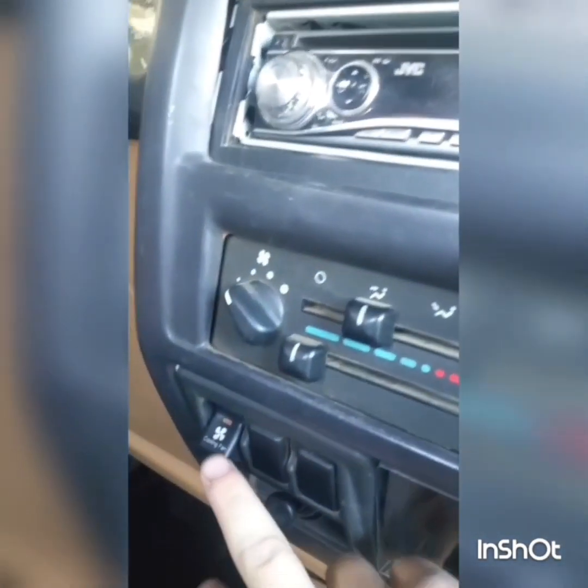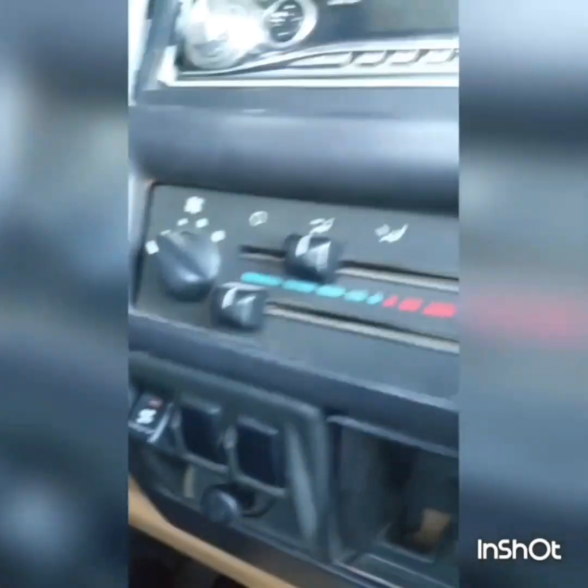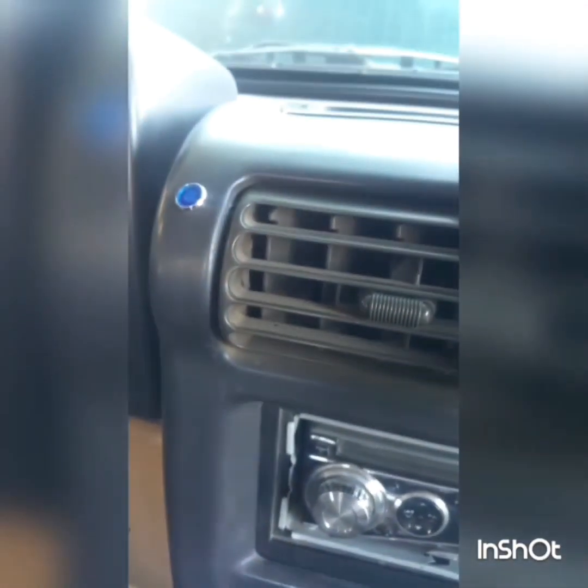This is the override switch that nicely fits in the dash, along with my blue indicator lamp. I'll go ahead and show you how that works.